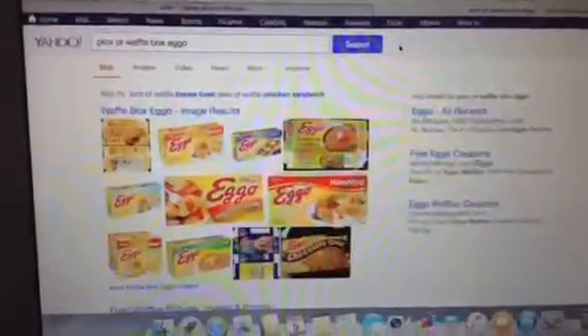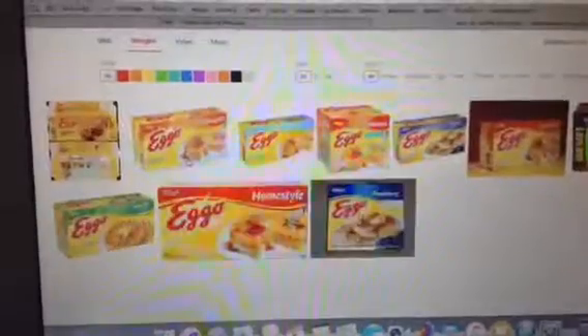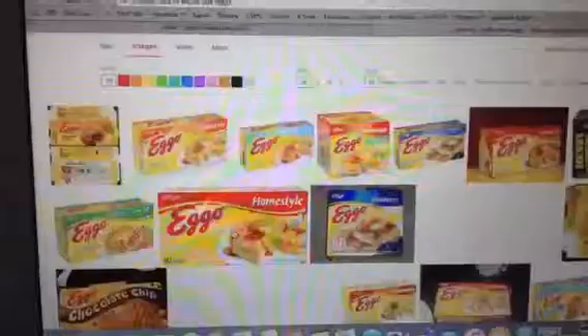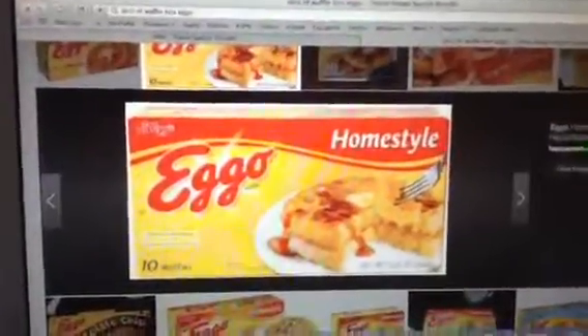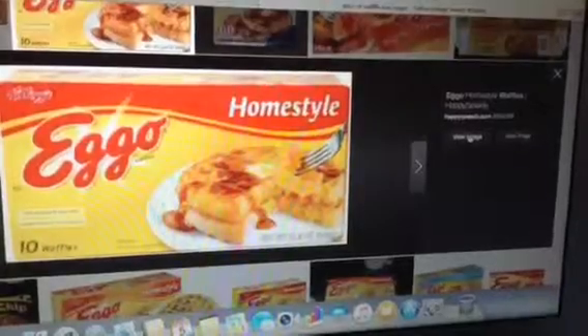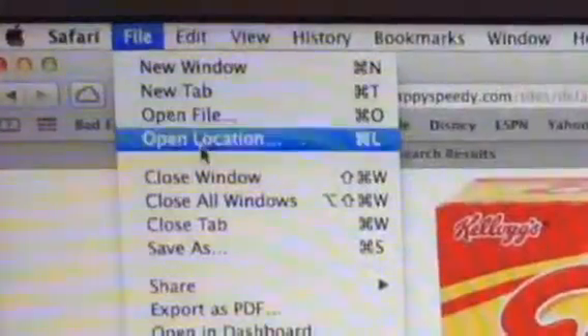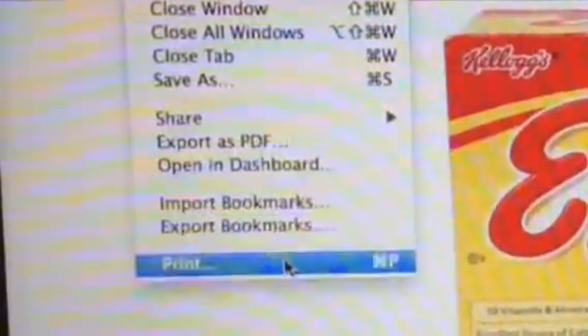You can go online and type in pictures of an Eggo pancake box or the Eggo logo, then go under images, click the one you like, press visit page, and it will bring you to the page. Then up top at the screen go under file and go down to print, and it will print. Now I'm cutting out my printed Eggo logo to tape onto my box.